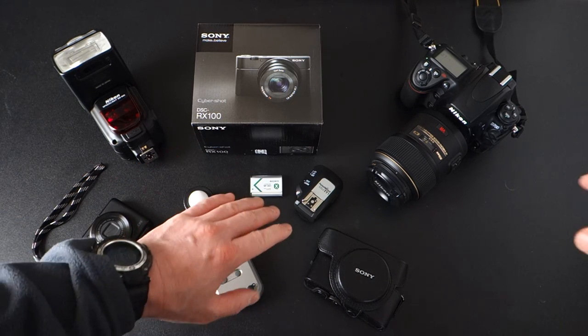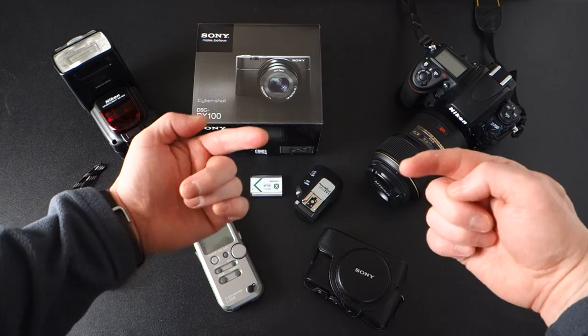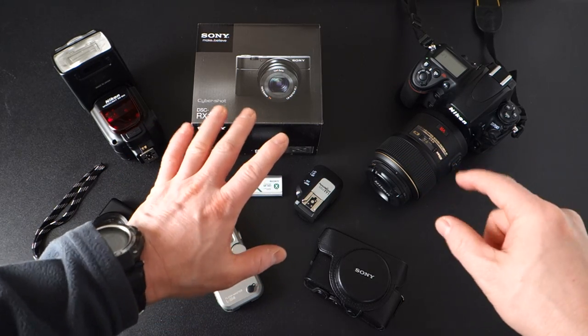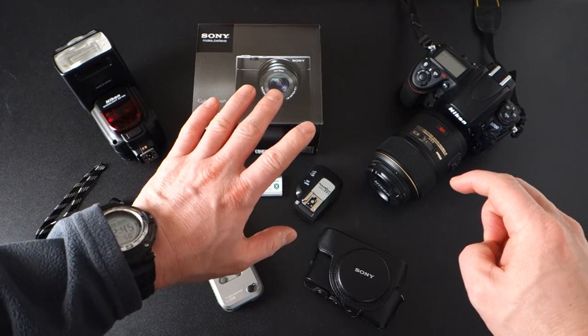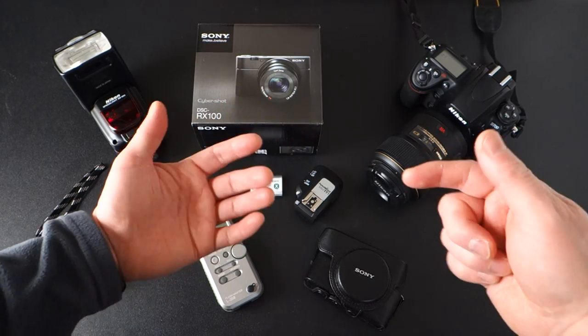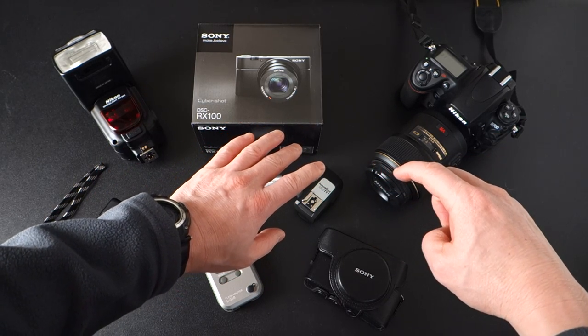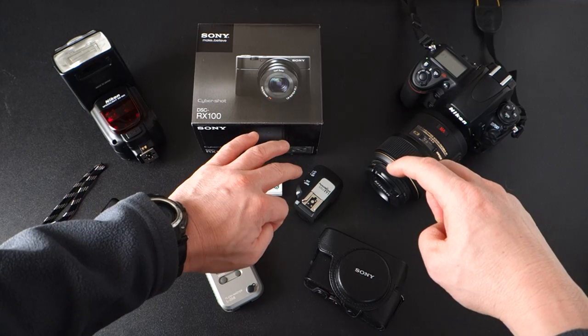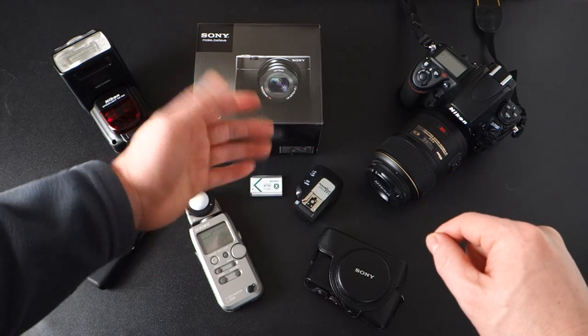Hey guys, back here with another quick video. This time I'm going to demonstrate the video aspect of the Sony RX100. Basically, I'm going to demonstrate in manual mode that you can control shutter, aperture, zoom, and ISO while recording. I'm recording right now, shooting in the AVCHD 60i 24 Mbps FX mode, which is kind of a happy medium in terms of quality and file size.